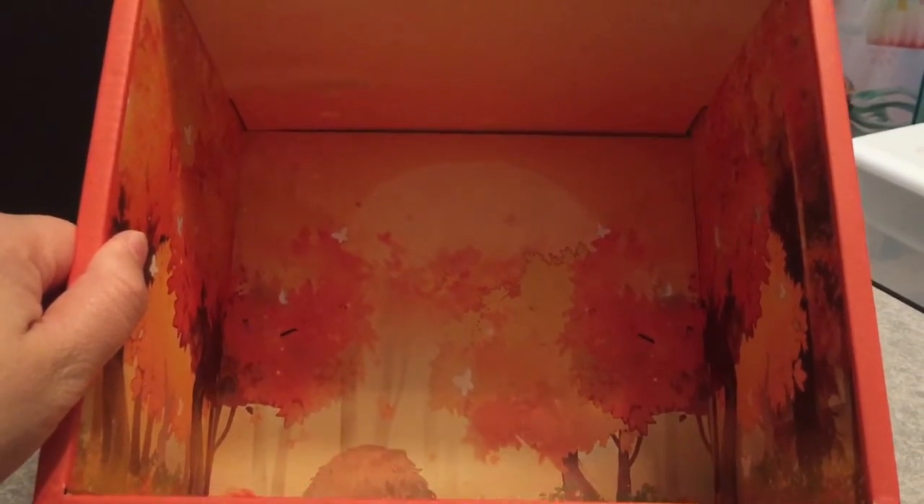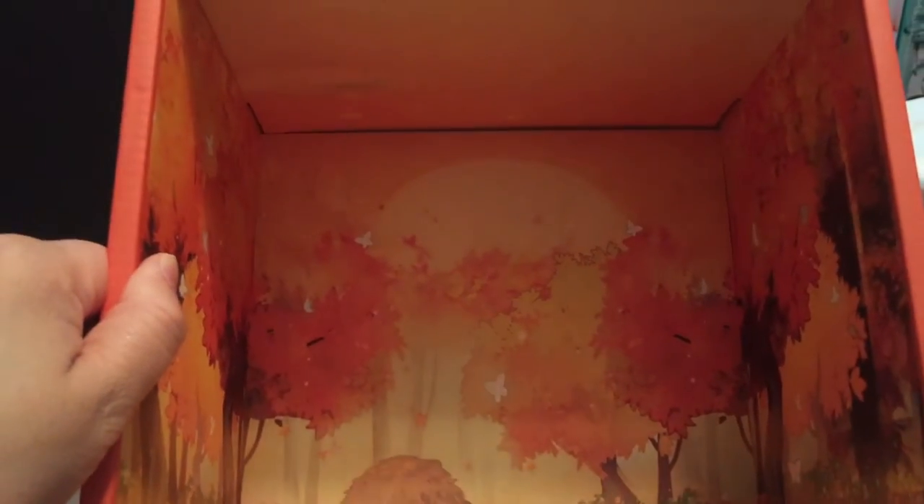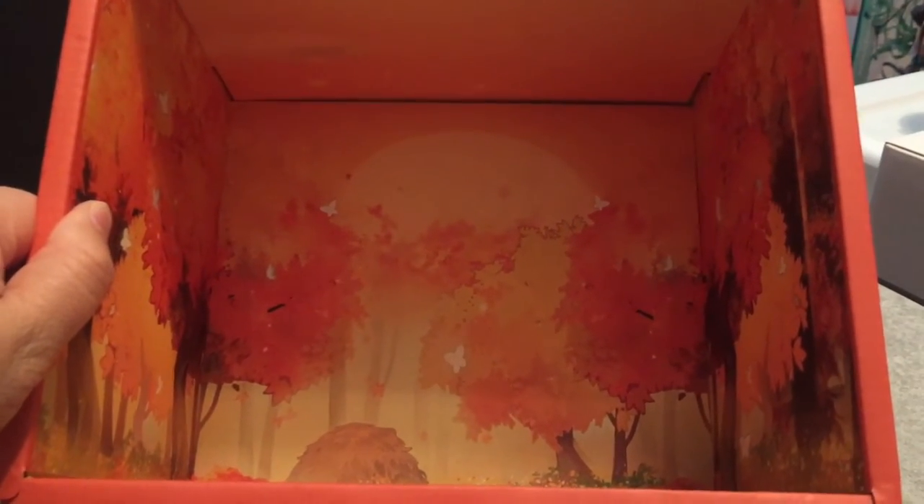Here's inside the box. It's set in the forest during autumn and they have butterflies everywhere. Very cute.